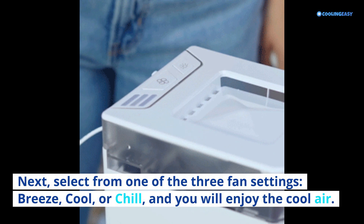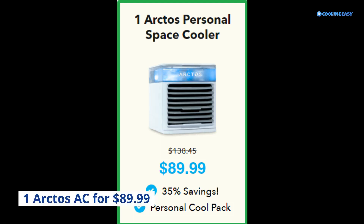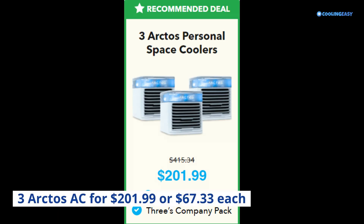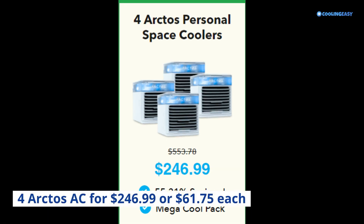Arctos Portable AC Cost: 1 unit for $89.99; 2 units for $179.98; 3 units for $201.99 ($67.33 each); 4 units for $246.99 ($61.75 each).